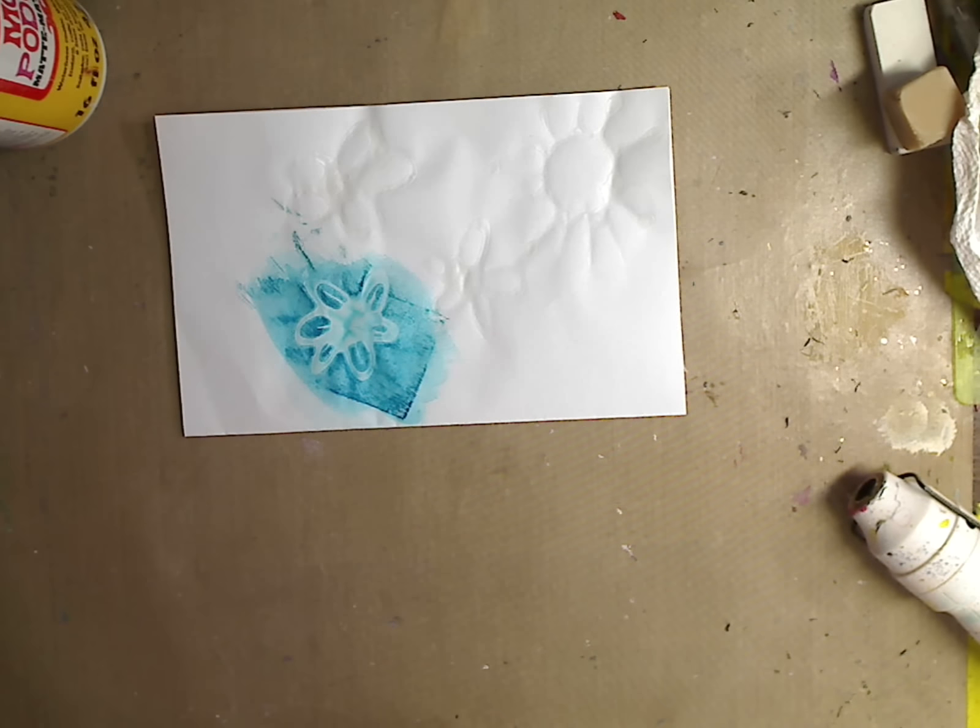Hey guys, how you doing today? It's me Kelly. This is going to be another quick tip for your mixed media, whether you are a seasoned mixed media artist or you are just starting out. One of the things I get asked a lot about is making things at home to make different marks, different faux stencil kind of things, stamp-like kind of things. So I'm going to show you something.